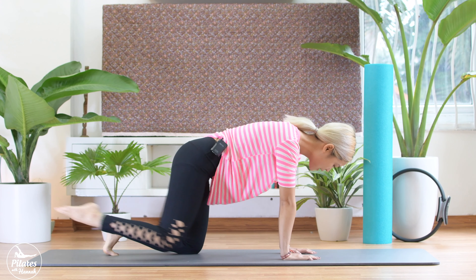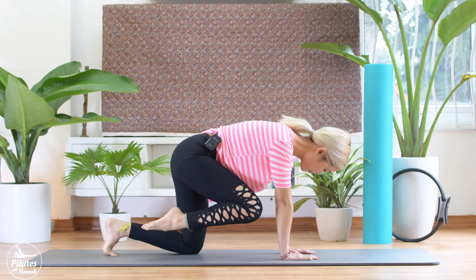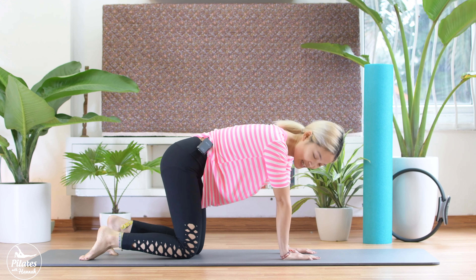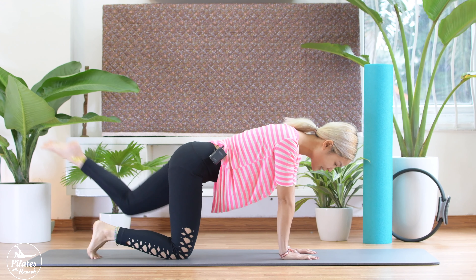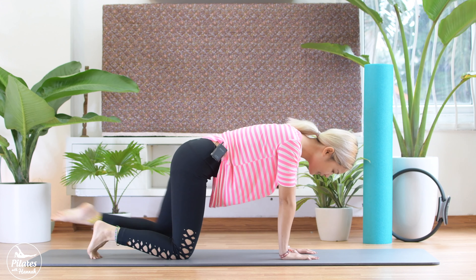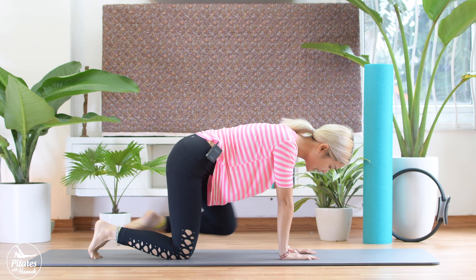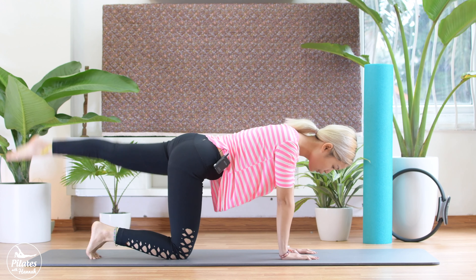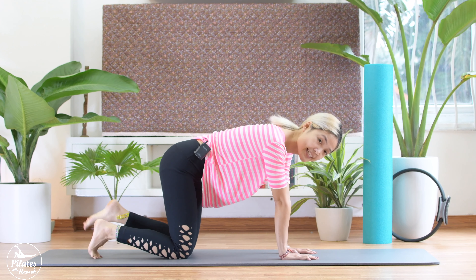Speed it up. 5, 4, 3, 2, and last time. Knee to elbow, bring it down. Shake your hips. And to the other side. Ready? Let's start. Knee to elbow. Lengthen. Knee to elbow. Lengthen. Keep doing it with your breath. Pull your belly button in. And 5, 4, speed it up, 3, 2, and last time. Knee to elbow, bring it down.